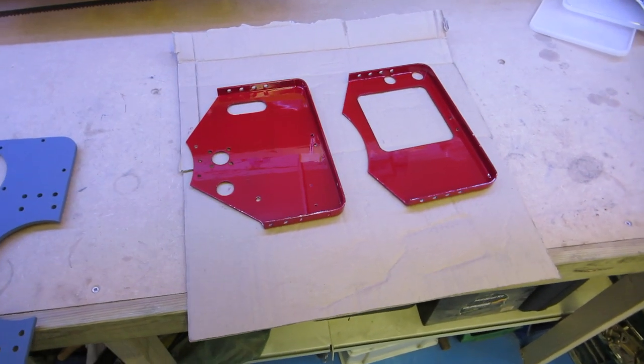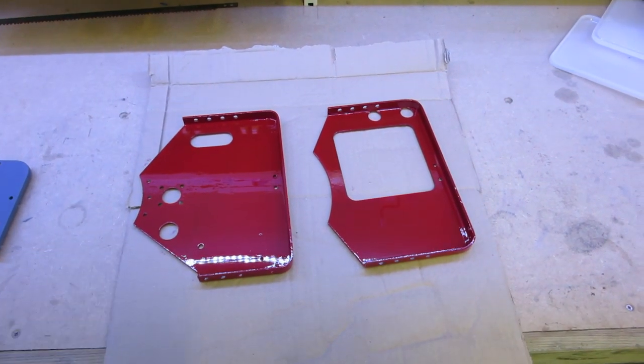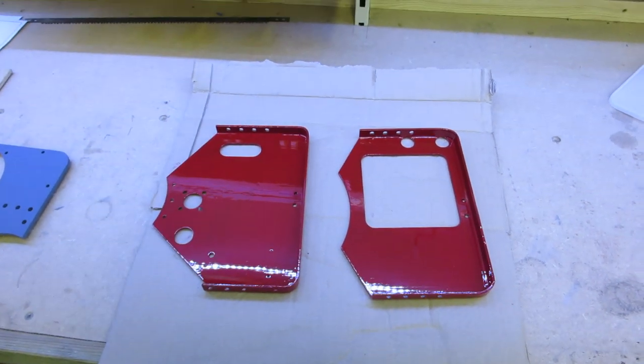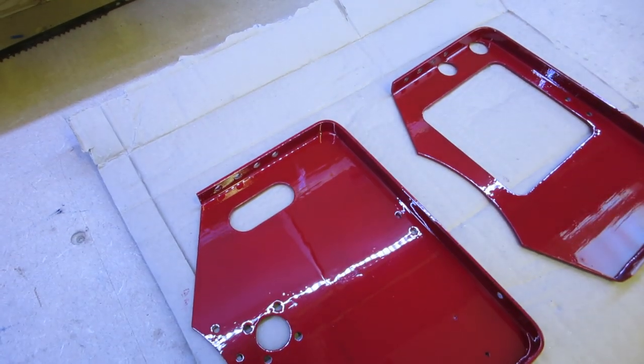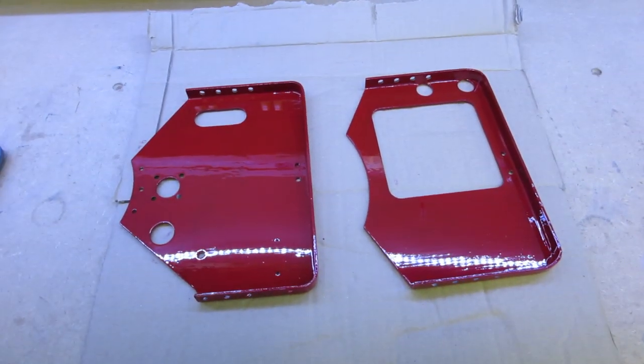Next to that I've got the spec plates. They're painted on the other side but this is the first top coat on this side. I'm having a bit of trouble getting a nice finish with the brush paint - it's not too bad but there's a lot of brush marks in it. As I say, that's only the first coat though so I can put a couple more on.